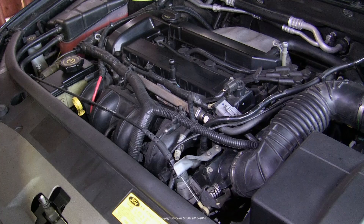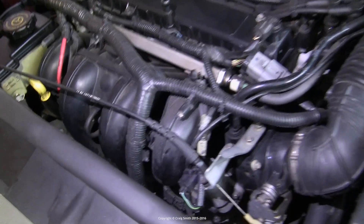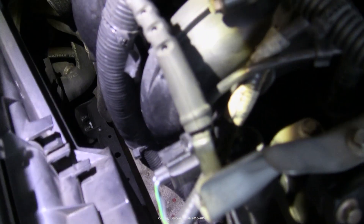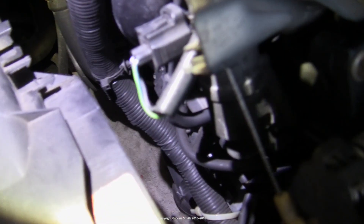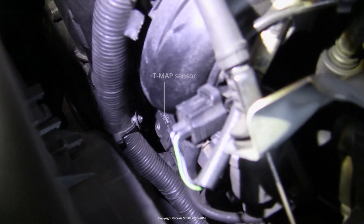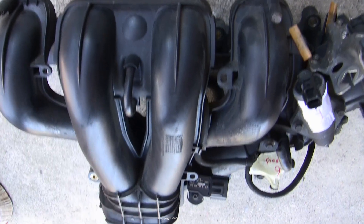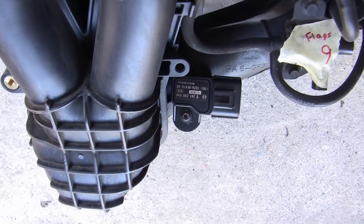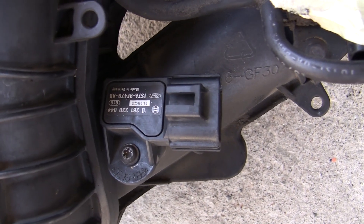The MAP sensor on the Duratec is not difficult to remove from the manifold per se — it's just held in place with one screw — but it is in quite an inaccessible location, down quite low on the manifold. The gap between the manifold and the front of the engine bay, whether it's a Mondeo or a Focus, is likely to be not very large, which makes it awkward to get a driver down there. Here's a shot with the manifold removed from the engine, and this is the T-MAP sensor right here with the single Torx head screw holding it onto the manifold.